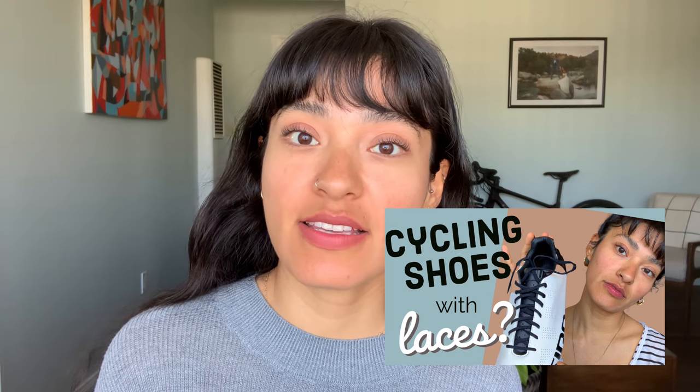A couple of weeks ago I made a video on cycling shoes with shoelaces, and in that video I told you I would be doing a separate video reviewing my Giro VR90 off-road performance cycling shoe. Today is the day, and I have a special guest — my sister, who also has this shoe. She'll appear from Spain to tell you what she thinks about this beautiful shoe.